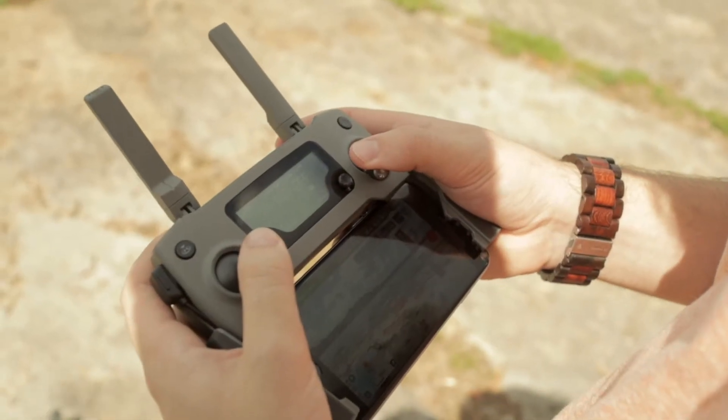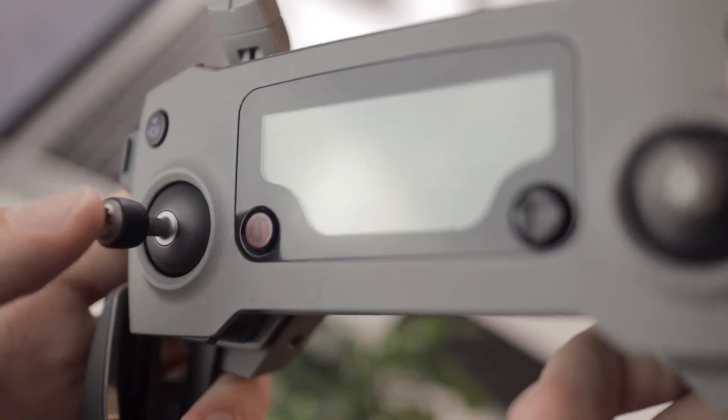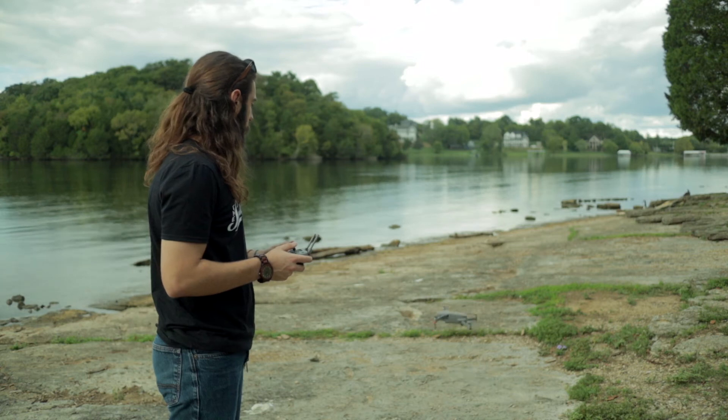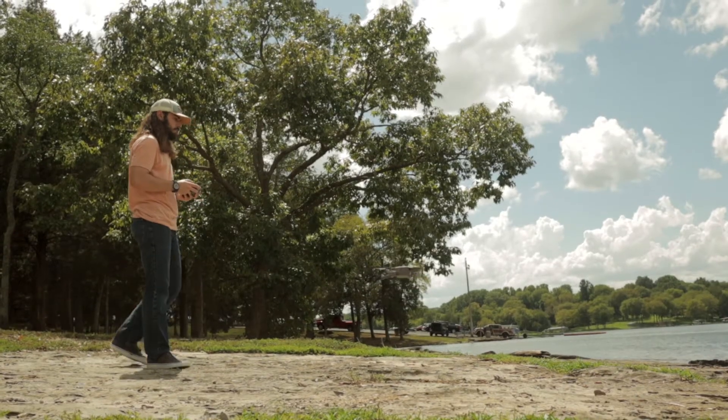Now we're finally ready to get this little guy into the air. Just as a safety measure, be sure the area you're flying in is legal and clear for flight. To start up your drone, pull both joysticks to the center of the controller and down — basically as if it's cross-eyed. Then, to take off, press up on the left joystick at an easy pace until you're a few feet or meters off the ground.